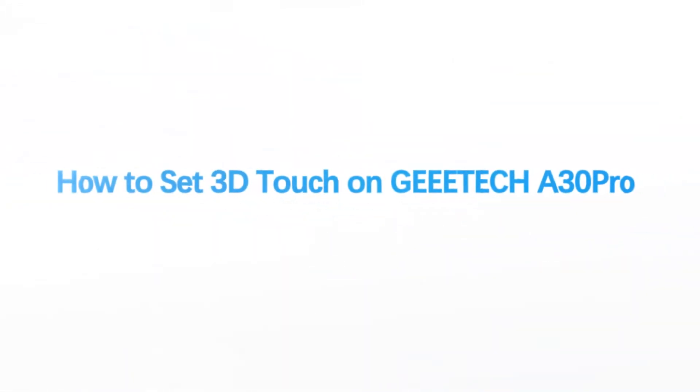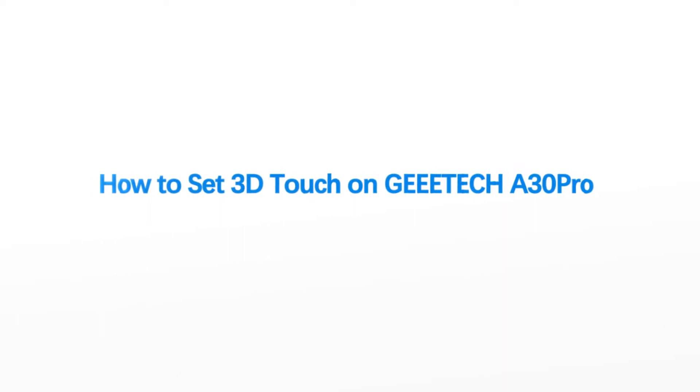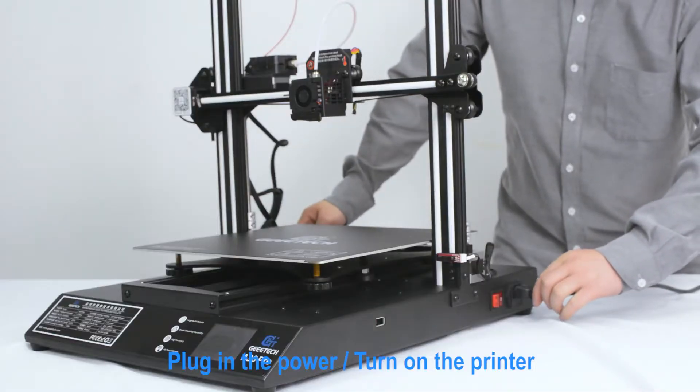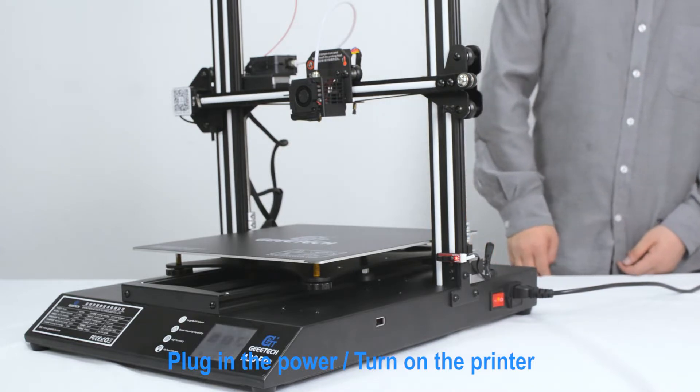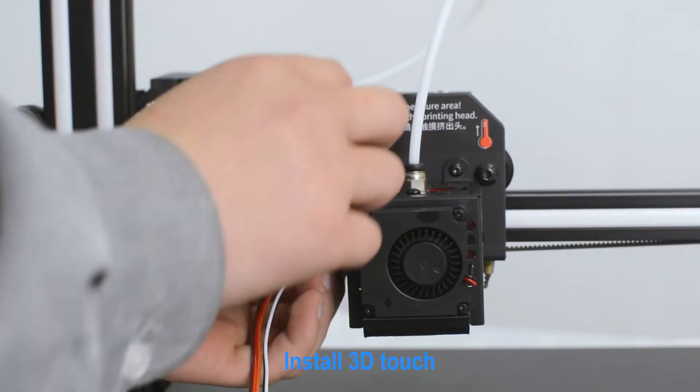How to set 3D Touch on JTAC A30 Pro JTAC. Plug in the power and turn on the printer. Install 3D Touch.